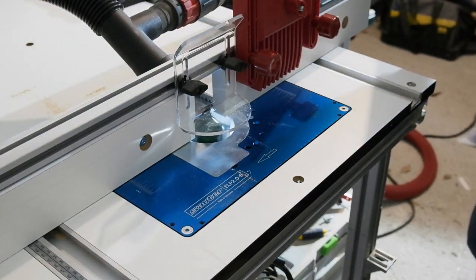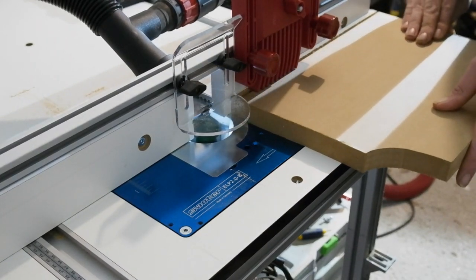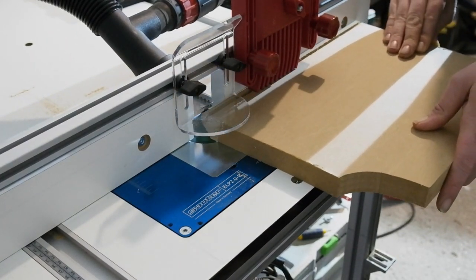This cut gives a better idea of what the fence side extraction is like — it's not bad, and I'm sure it would be improved if I sealed the open sides of the base below at some point.